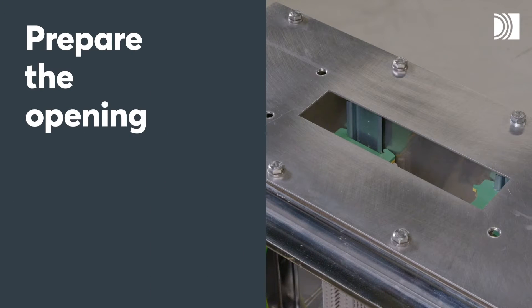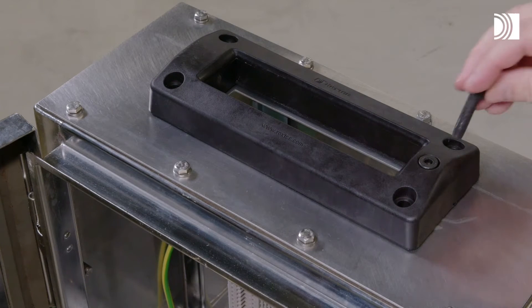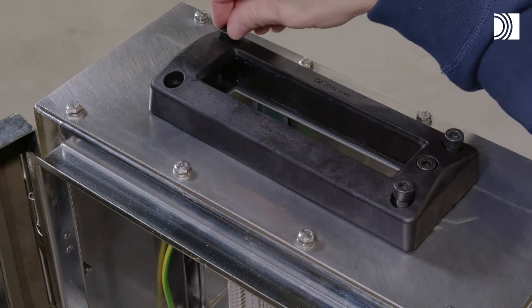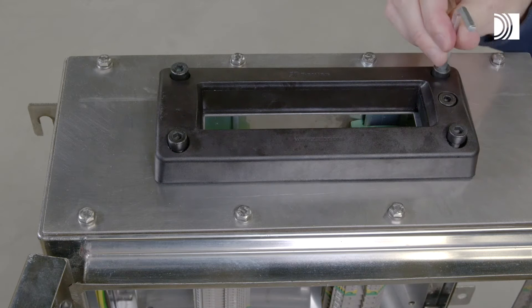Prepare the opening. Cut an opening for the frame. Insert the frame into the opening. Attach the frame firmly.